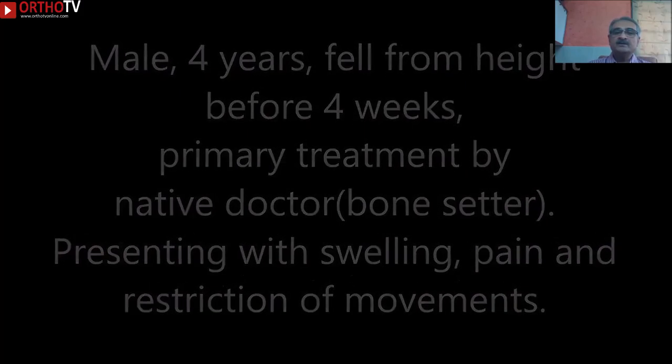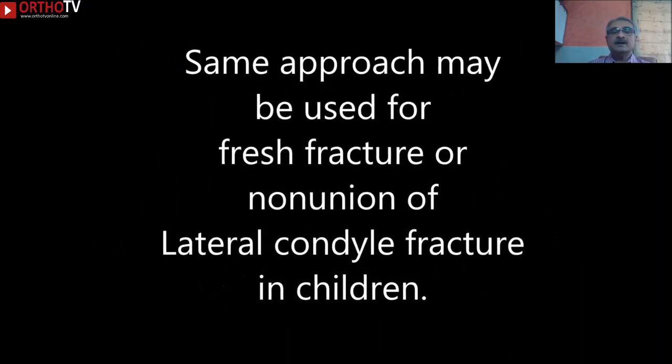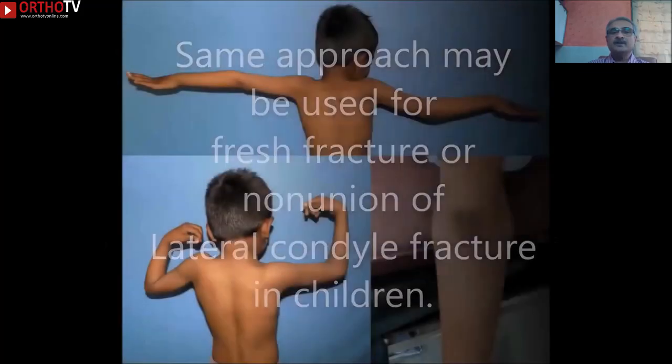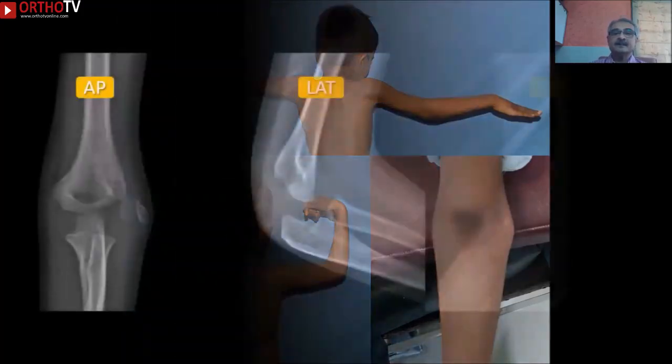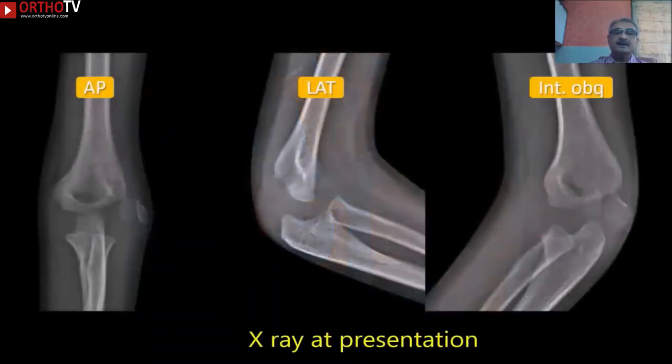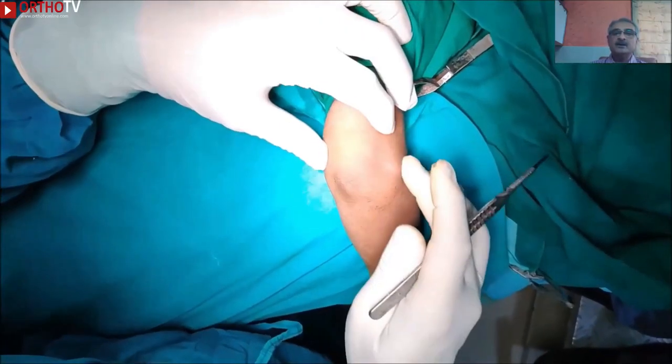He presented to us with swelling, pain, and restriction of movement. He also stated that the same approach may be used for fresh fractures and non-union. This child presented with lateral prominence and movement restrictions. His AP lateral and internal oblique views showed a type 5 fracture, or type 3 Jacobs fracture, with a flipped and rotated fragment.